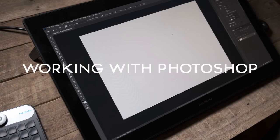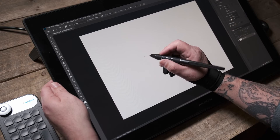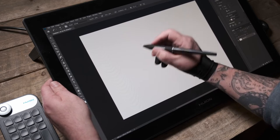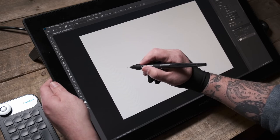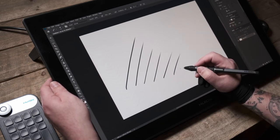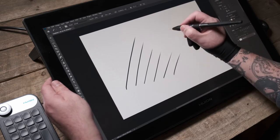I wanted to take a break from 3D software and have a quick look in Photoshop, because there are certain things about this pen display that are surprisingly good that you don't notice at first. If you're a texture painter, some things are going to be really quite good for your workflow. I'm using the standard brush tool on a simple one-layer document and drawing some strokes.